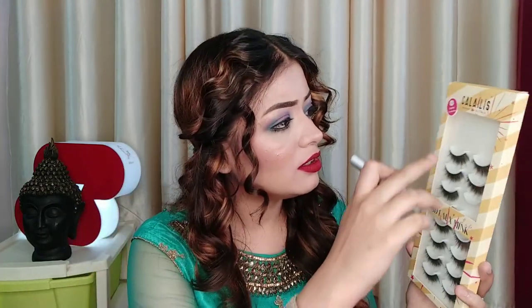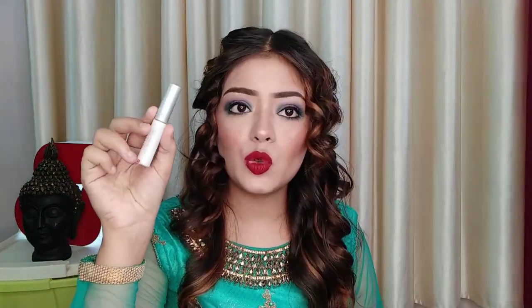So guys, I have a 10-pair set of Calilis from Amazon. I have used some of them already. With this you also get a glue, which is good. It is affordable — I will put the link in the description box. If the size is too big for you, you can cut it, and I will show you that in the video.